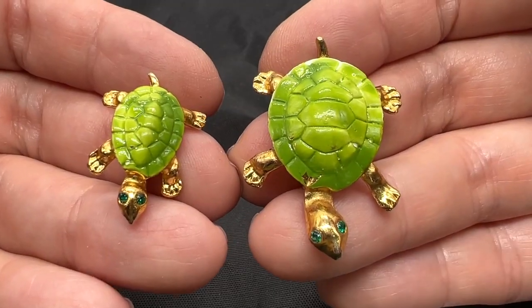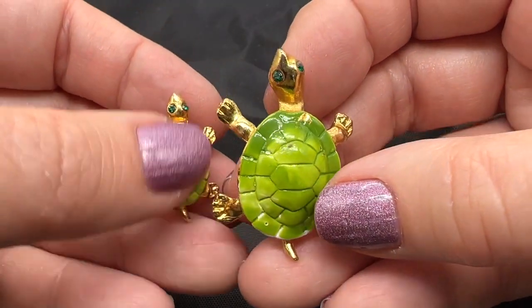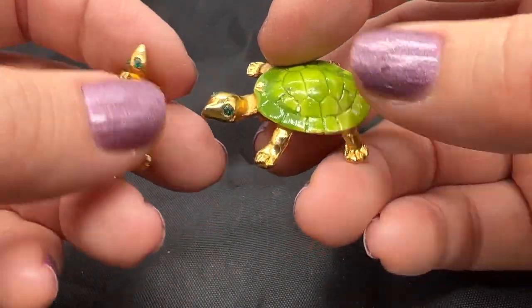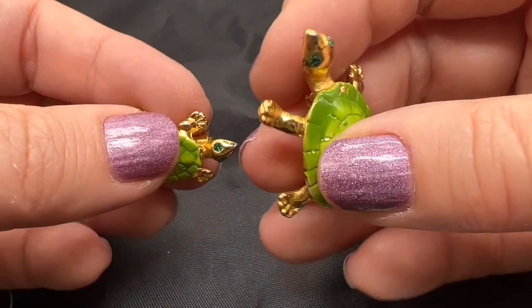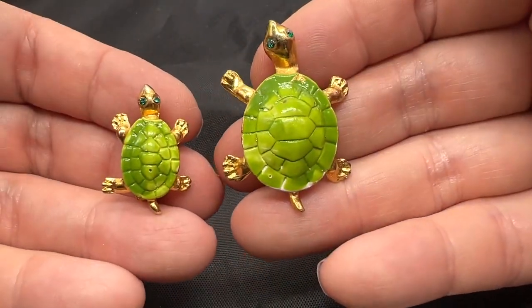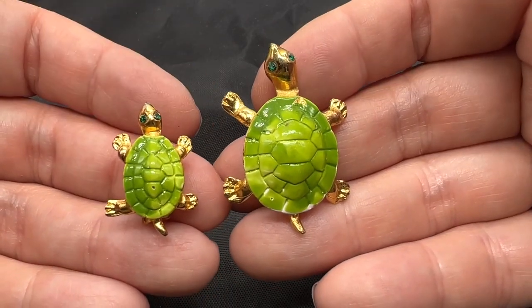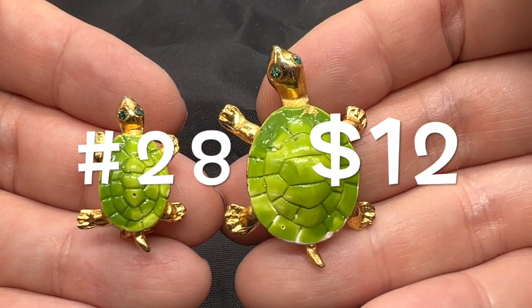Here's an adorable pair of scatter pins. I really like that one's bigger and one is smaller. There's a little bit of loss to the enamel right there — other than that, they're in very nice condition. They both have their rhinestone eyes. I think these are really fun — look at their feet and their tails. So for the two of these, $12 for both.